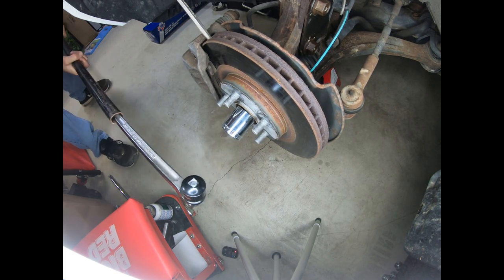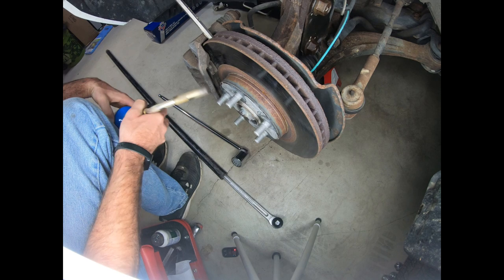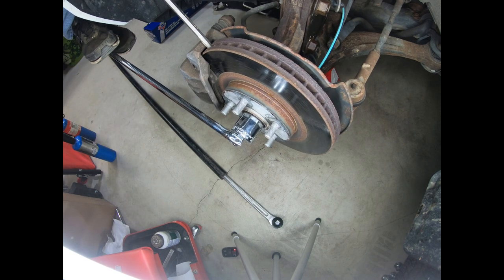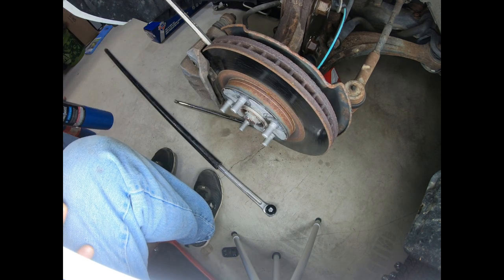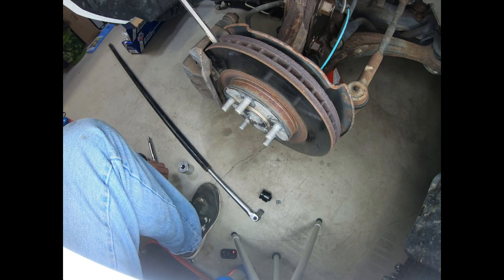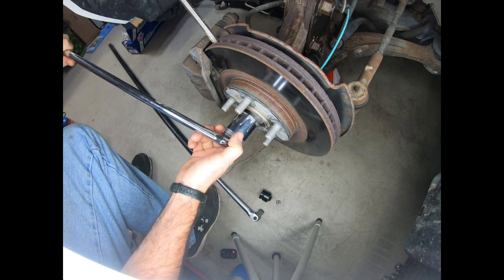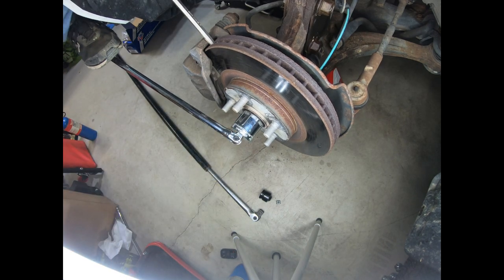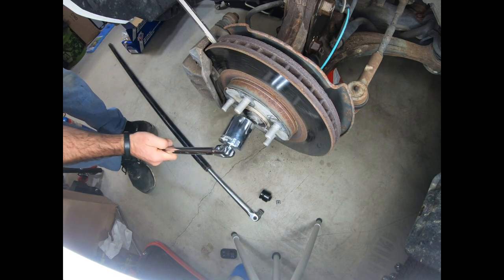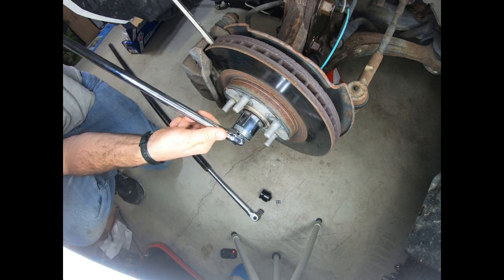And it broke. So that sucks. Try some more heat. I've been heating this for the equivalent of two tool songs. Let's see if I can make something happen here. Victory is mine — got it!